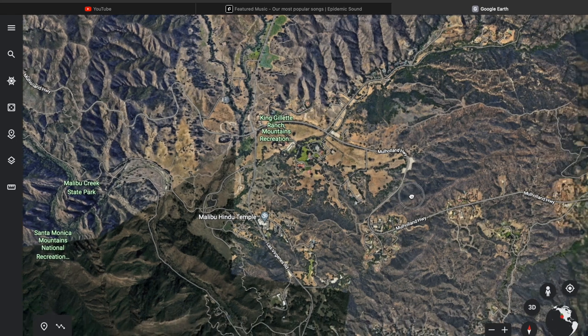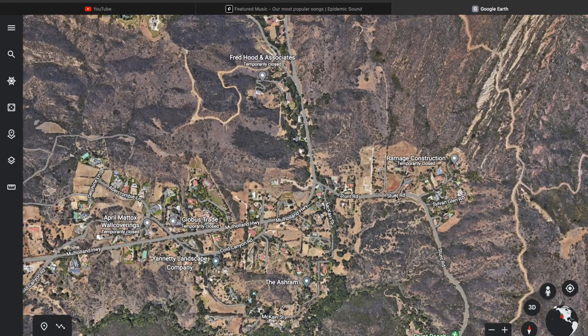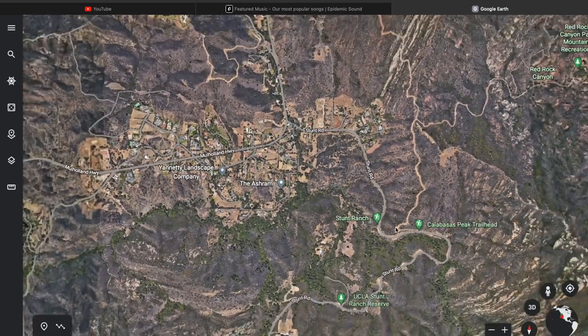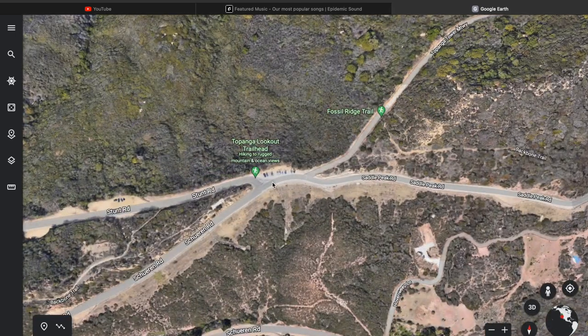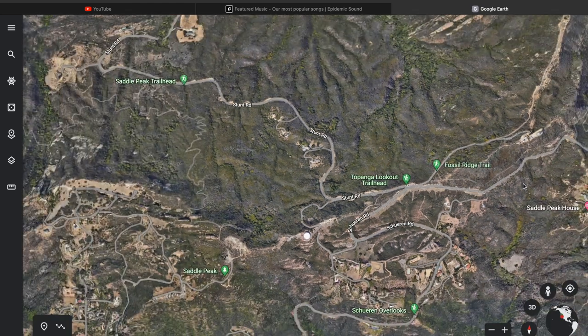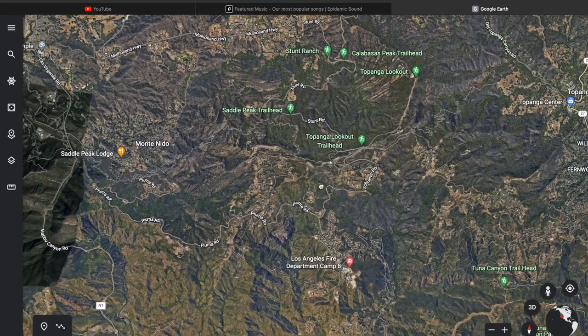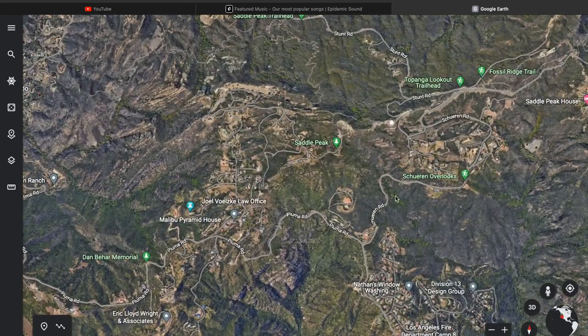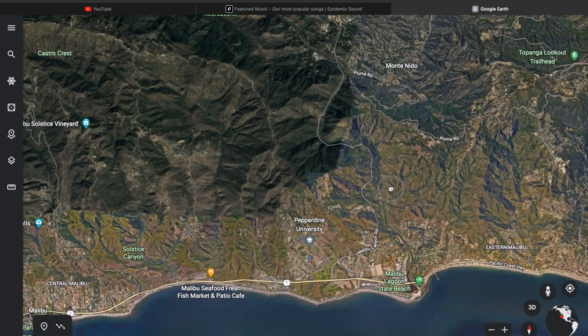If you get on Mulholland and take it a little ways, you'll come to another road that is awesome and that I highly recommend, called Stunt Road. You can take that to the top, and there's a lookout where people stop to check out each other's rides. That intersects with Saddle Peak, which eventually goes down into Topanga Canyon where I grew up. Another one is Paiuma — if you go up Stunt and then down a little bit, you'll get to Paiuma, which connects back to Malibu Canyon.